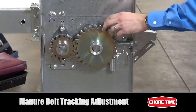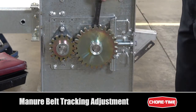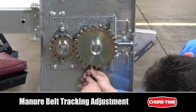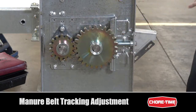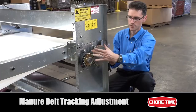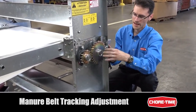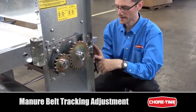The nuts corresponding to the drive roller need to be loose. Having the nuts tight on the snub roller side and loose on the drive roller side means that when you turn the main adjustment bolt, it moves the entire plate backwards and forwards, bringing the drive roller and snub roller shaft forward and backward, which adjusts the tracking.